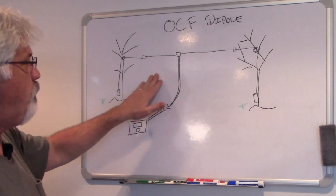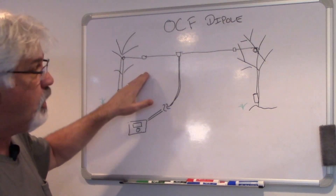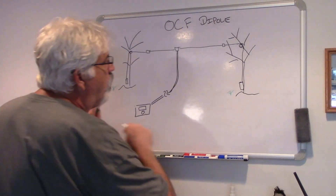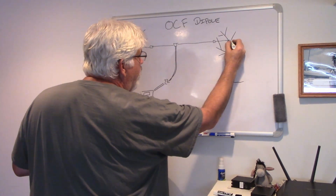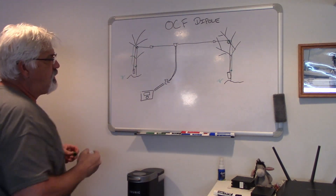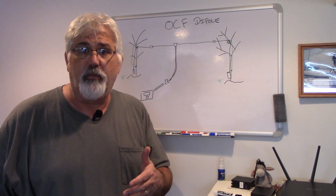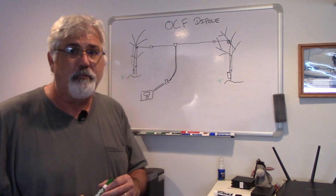What I suspect happened is that either a squirrel chewed on the line, or there's some point where it was rubbing, because there's also a line to get the pulley into the tree. So there's actually a line that also holds the pulley, and it's possible that's what broke. Once we get it back up in the tree, we'll come in and take a look at the quality of the antenna and what we can expect on the bands. All right, see you outside.